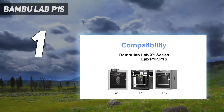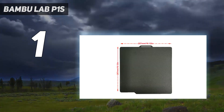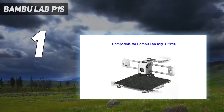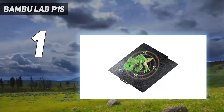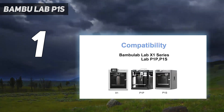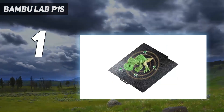It's a Core XY machine, which offers both speed and smooth printing. It has an all-metal hotend with a direct-drive extruder, plus it's fully enclosed for handling temperature-sensitive materials like ABS and ASA. It's one of the few plug-and-play 3D printers on the market, arriving 99.5% assembled. All you need to do is unbox and unpack the printer — it even calibrates itself.